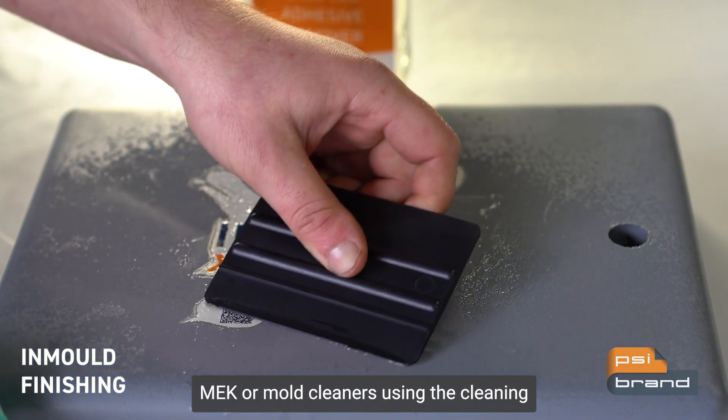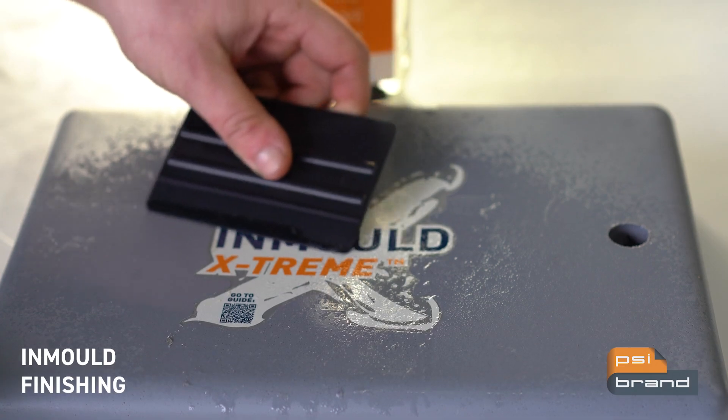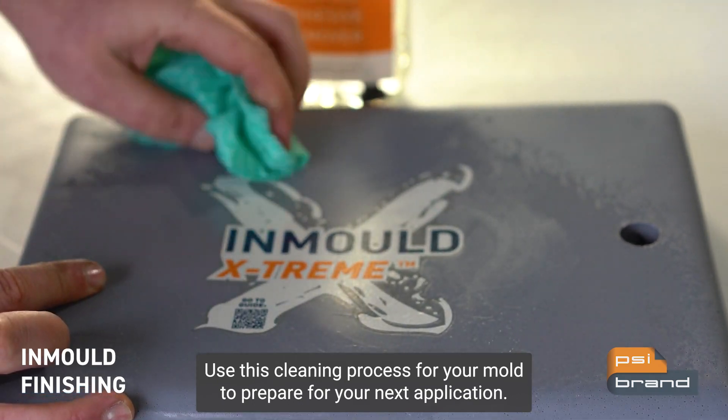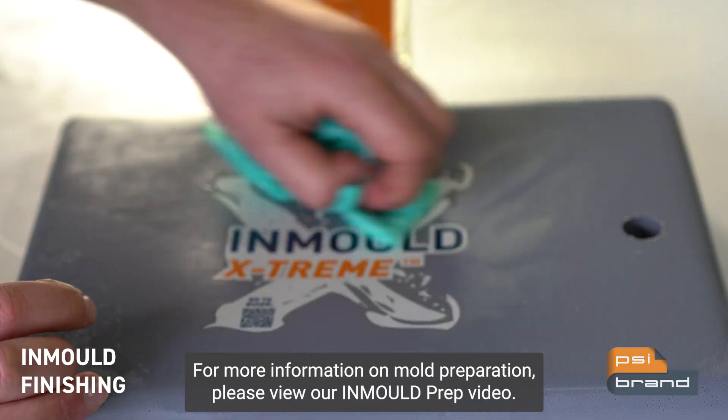Using the cleaning squeegee provided, scrape the residue off, then simply polish the graphic using a disposable towel to finish. Use this cleaning process for your mold to prepare for your next application. For more information on mold preparation, please view our in-mold prep video.